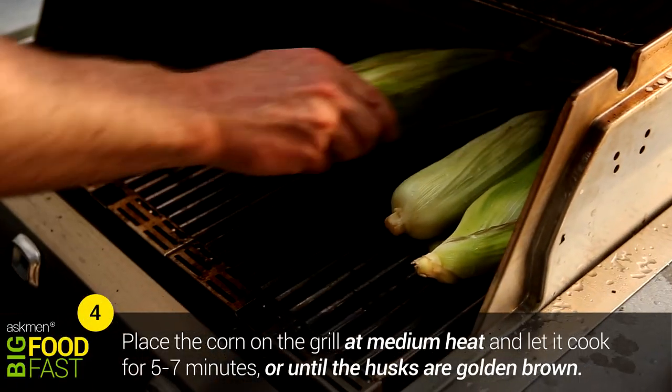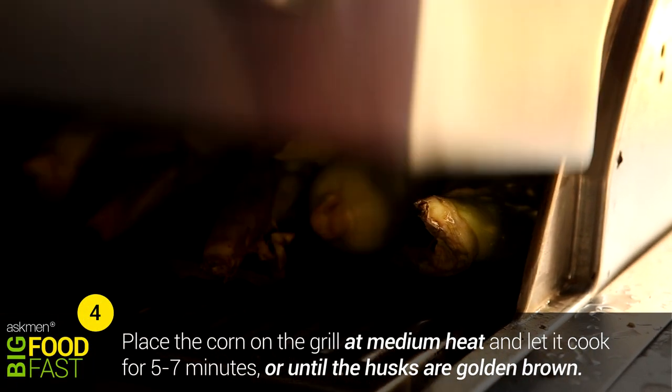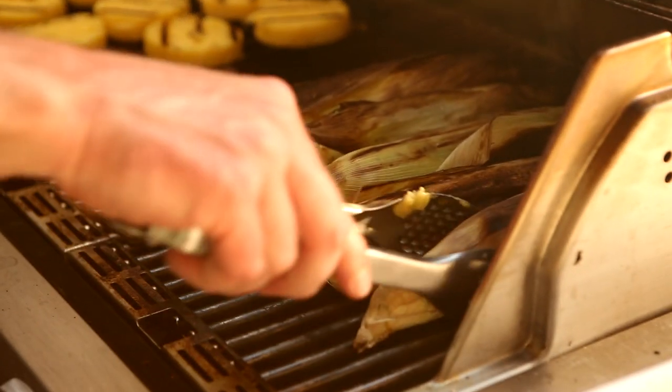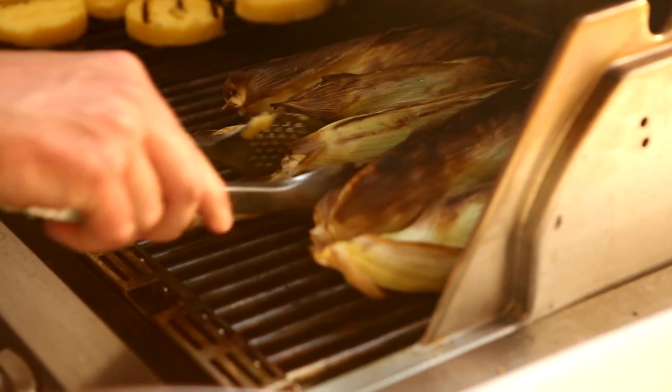Take your corn out of the water it's been soaking in and put it on — no oil, no foil — simply onto your grill at about medium temperature. You're looking for about five to six or seven minutes. Look for the husk to start browning or burning; that's when you know it's time to flip it over.